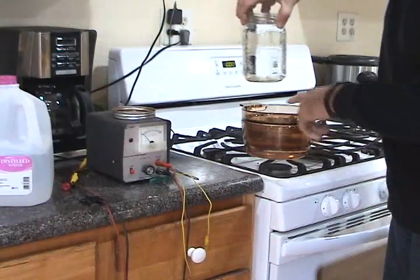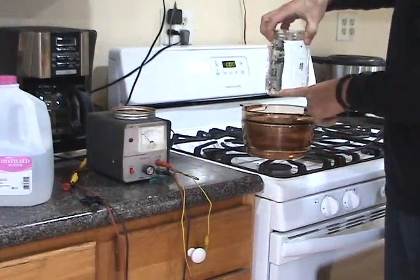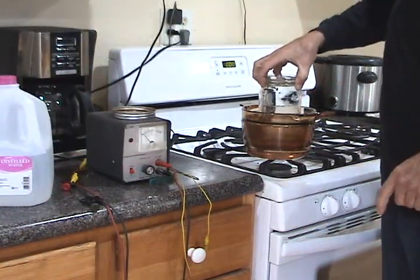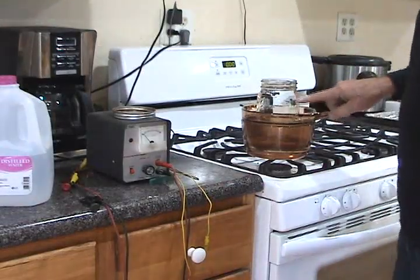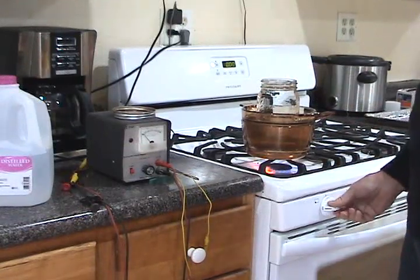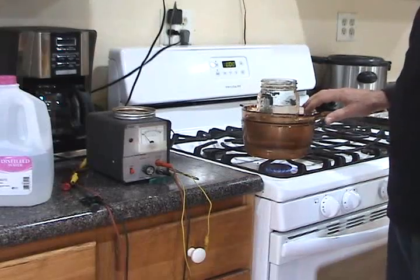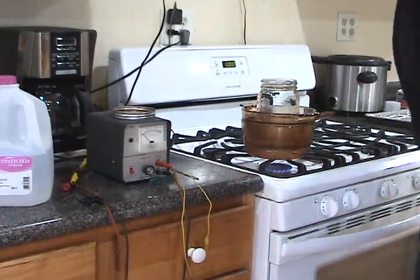Then I put it in a double boiler. I tried it in regular boiling water and it cracks the bottom of the jar off, so I've never broken the jar using the double boiler. You put water in the bottom pan and water in the top pan and turn it on. I usually turn it on about medium until the water in the pan is fairly hot, then turn it way down as low as it will go.